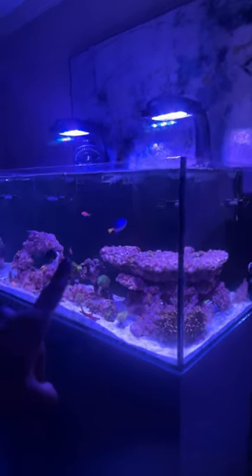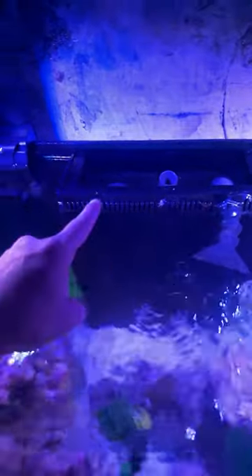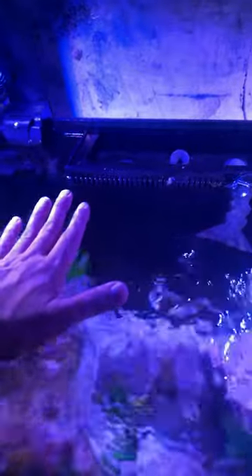Aquaforest uses herby overflows. If you're having issues with your water height or water level fluctuating, you need to do two things. First thing, remove the silencer.